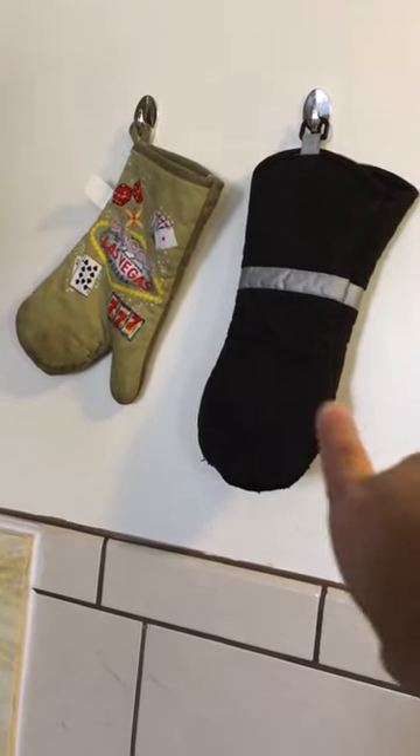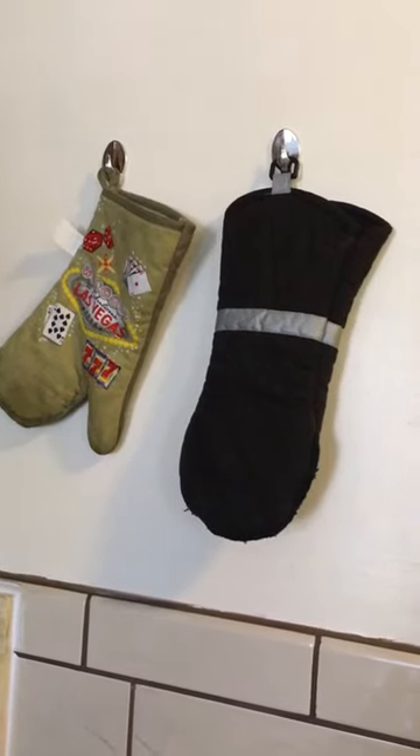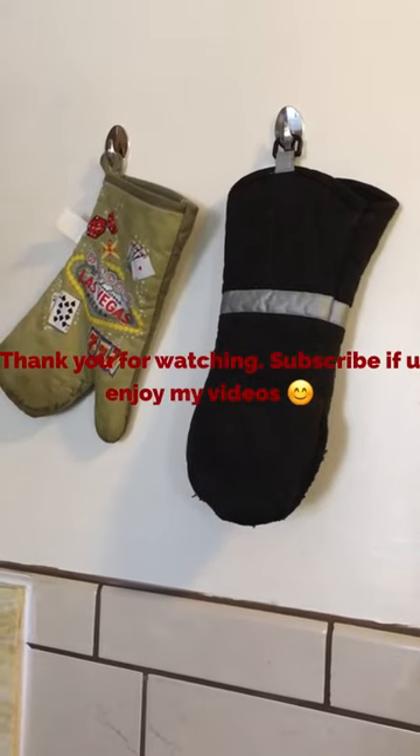Let me show you the last way I use my command hooks — they're against the wall and I put my gloves for my pot there. That's it, guys! I hope you guys like my little video. Don't forget to subscribe, guys — bye!